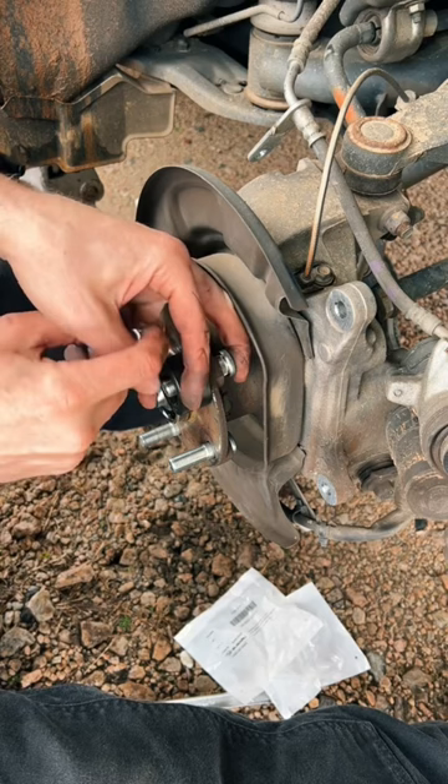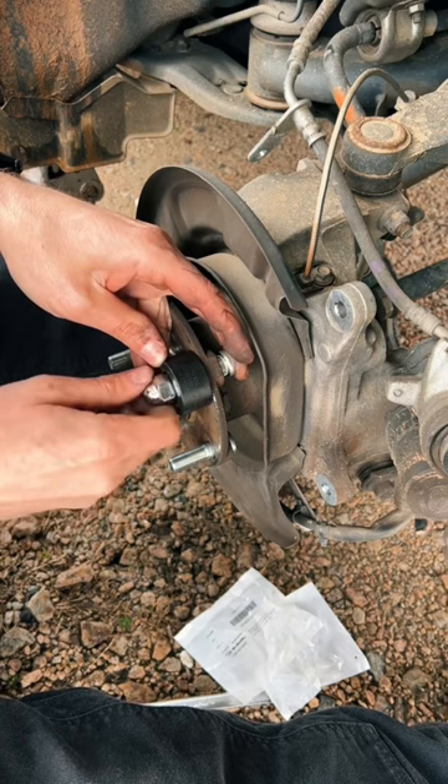Thread on a brand new lug nut, get it squared up. Take your impact and send it home.